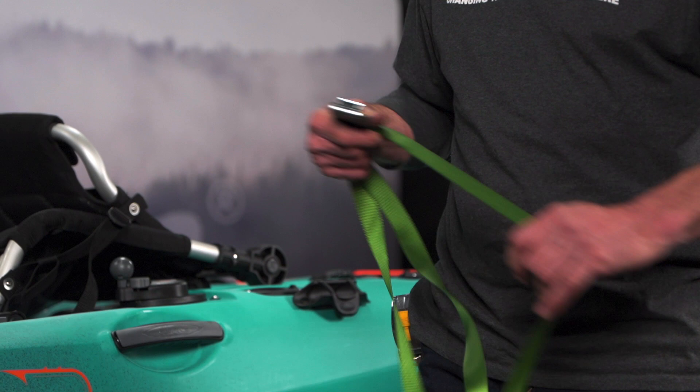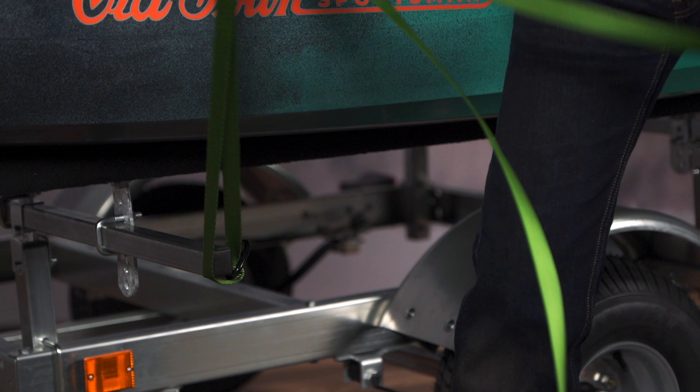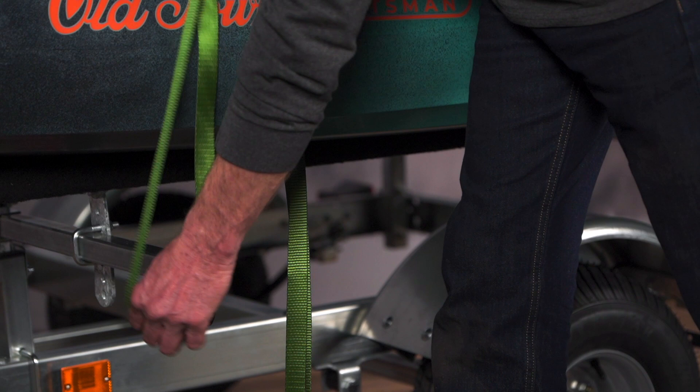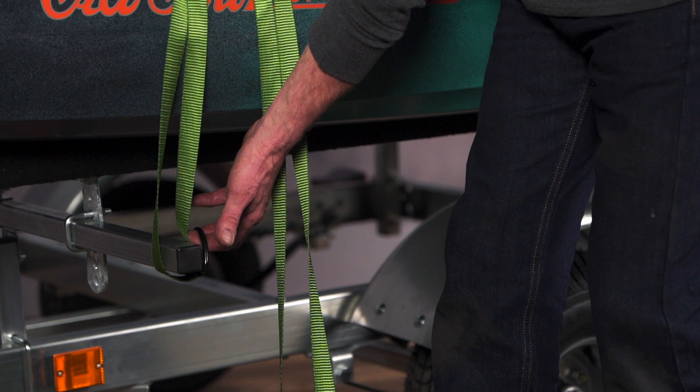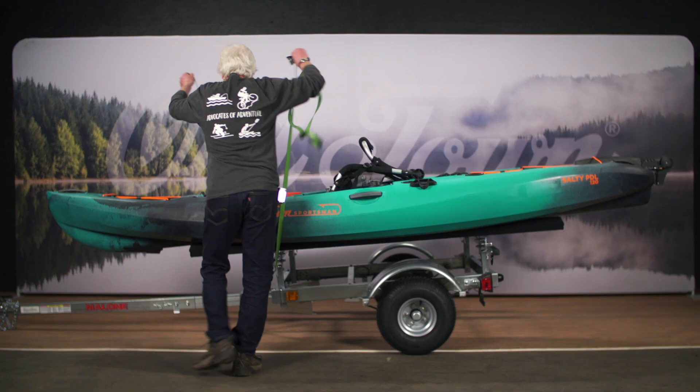What we recommend is that you go through the D-ring on the outside. The D-ring is there to help keep the strap from falling off the side of the trailer. You can go through it the way shown here, or you can go directly through the D-ring, but essentially it's there to keep the strap located on the end of the load bar.